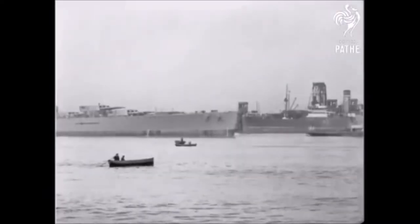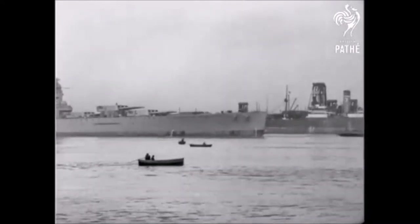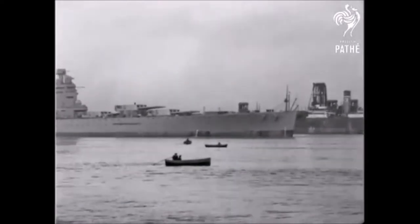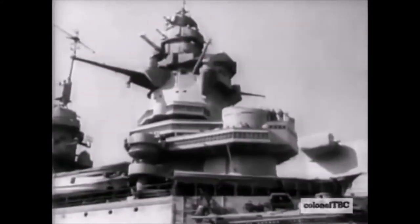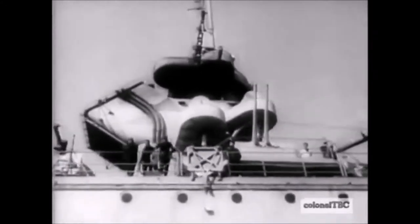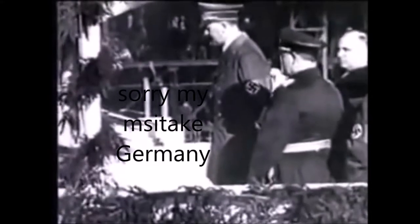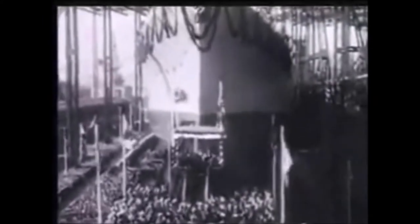Before Bismarck was built, we have to go back in time. There was a treaty put in place that limited the size of warships for the US, Britain, Japan, Italy, and France. This was called the Washington Treaty, and it was designed to limit ships to a certain size with their guns, so that there wouldn't be a massive arms race. But one country didn't sign this — Hitler.